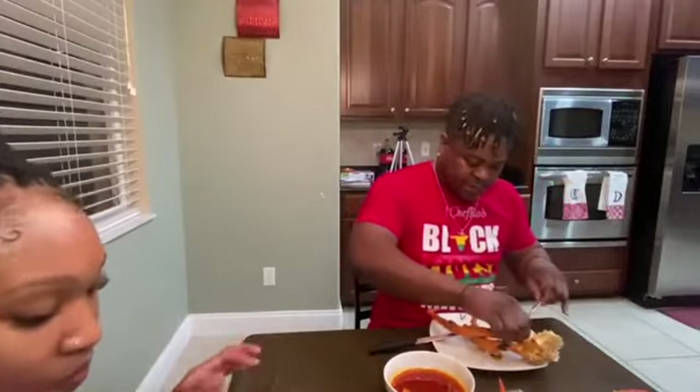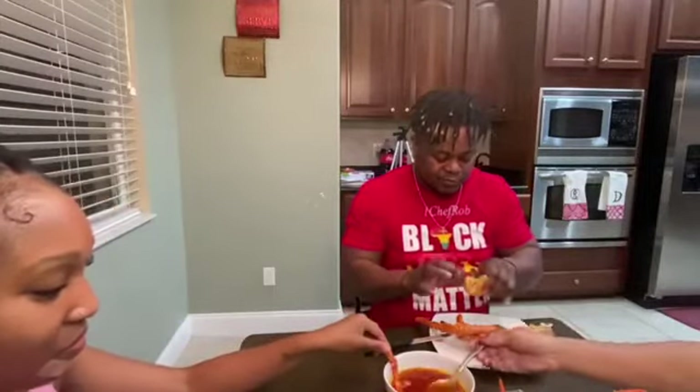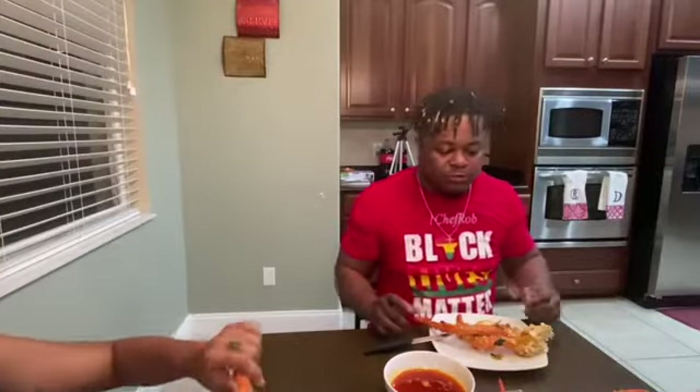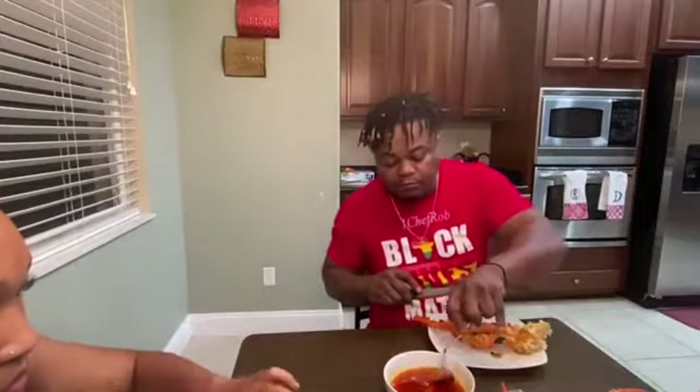And people, if you like, share, like, comment — also don't forget to subscribe. The episode is going to be airing every Sunday at 7pm on YouTube under One Chef Rob. I can still taste the lemon that I used to wash the shrimp with. Superb.